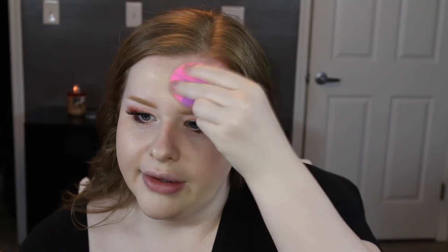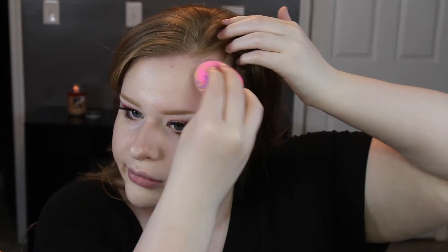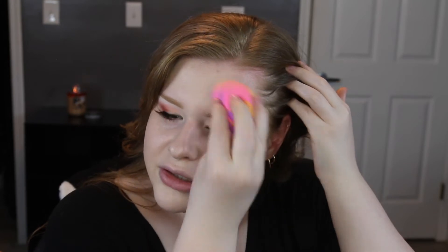You guys ever forget to put on your moisturizer or your primer? Because I'm sure this would look even better if I had moisturized — and it already looks good. I always get a lot of redness around my eyebrows and I'm sunburned up here too, but the foundation is covering it pretty well.